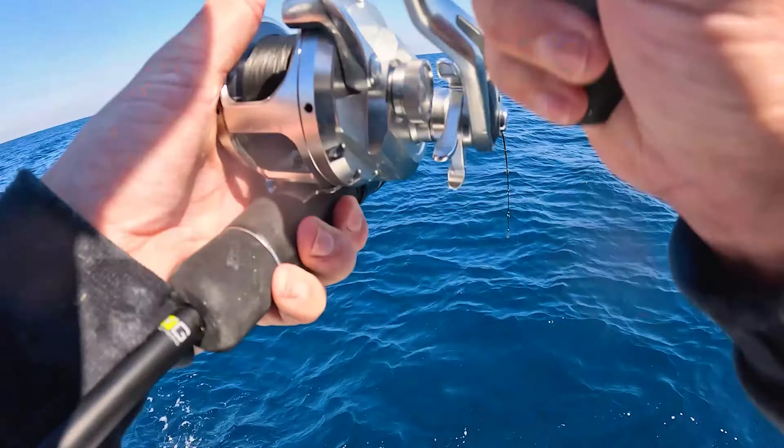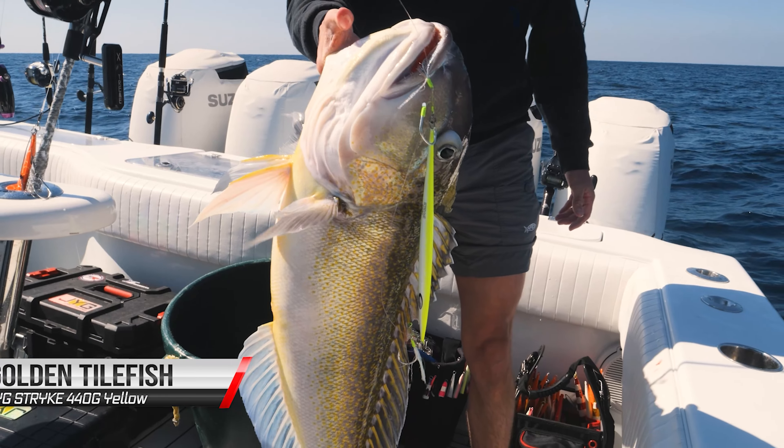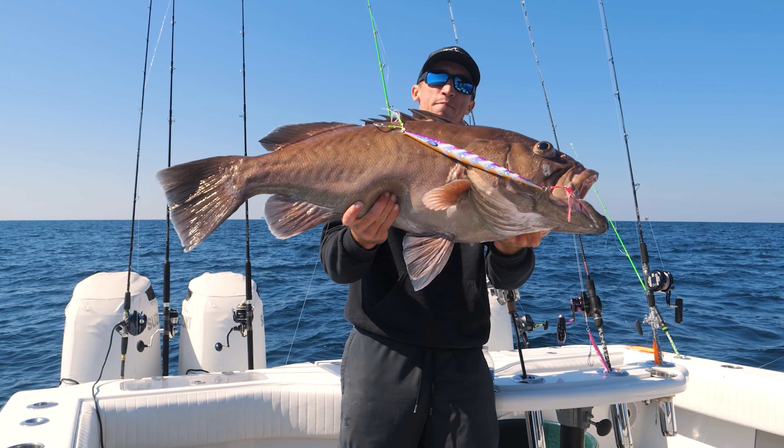Let's pop this thing out of the box. The main application for these reels is going to be specifically slow pitch jigging. We're about to leave for Puerto Barata, Mexico, and we also do a lot of slow pitch jigging here in the Gulf of Mexico — targeting grouper, snapper, scamp, amberjack, American red snapper, and all sorts of species. At this size, we might also switch them over for king fishing live bait setups.